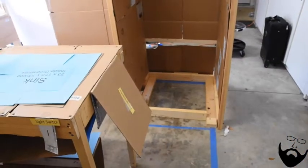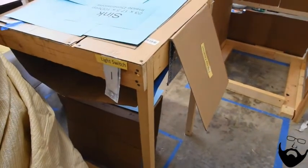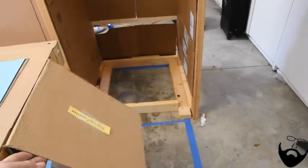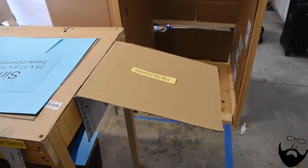Walking in through the sliding door there will be a light switch and a small flip-up countertop which will be the full width of the counter.